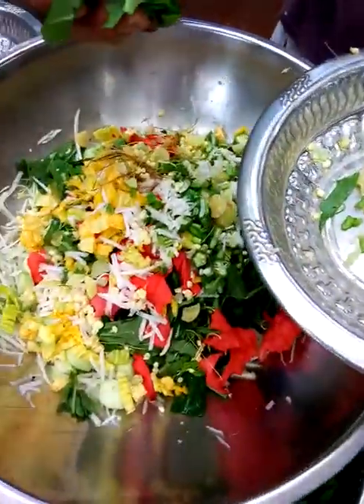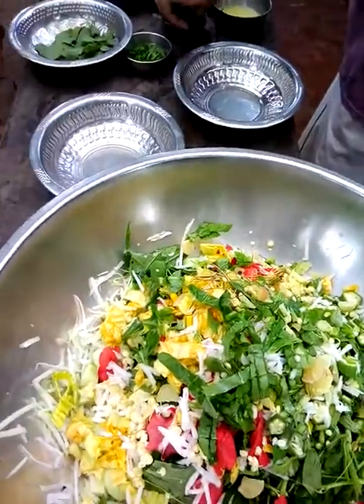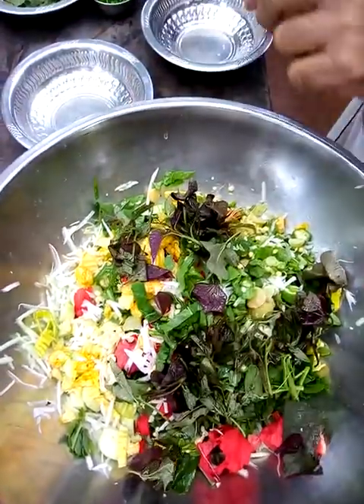A little bit of chopped up amla. And then we have an unknown leaf there — I just don't know what it is, but it was only from what we harvested. Then we've got the sweet potato leaves. They go in there — very delicious, high in protein, and they go nice in the salad.